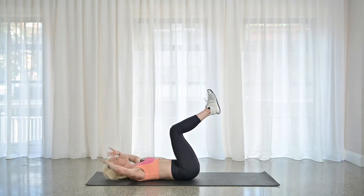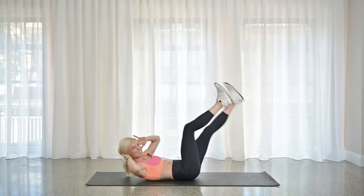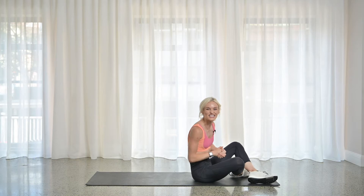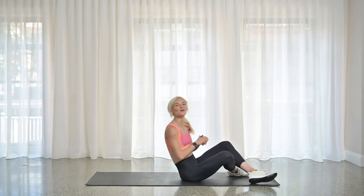Your final move: knees to tabletop, curl the shoulders off — regular old bicycle crunch. All right, you ready? Let's do it. We're going to start your timer in three, two, one. Let's go.